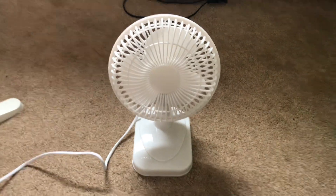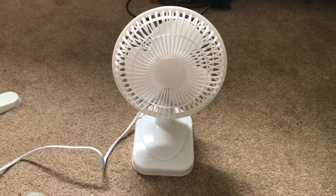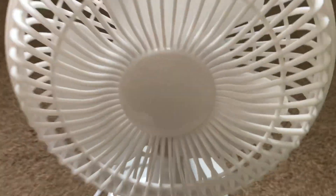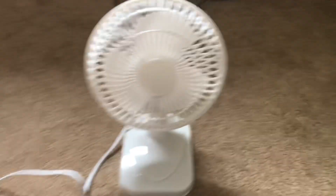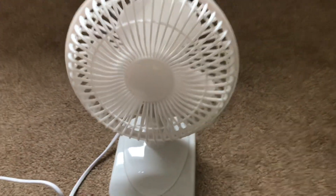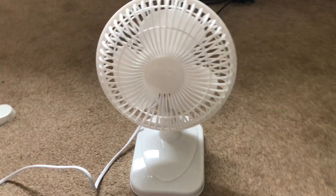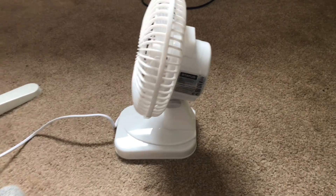Hello everybody, welcome back to another video. Here is a Status 6-inch white desk fan, and yes it's one of the newer ones where it does not have the Status logo going across here — that tells you it's one of the new ones. Here is the front of it, got the side here.